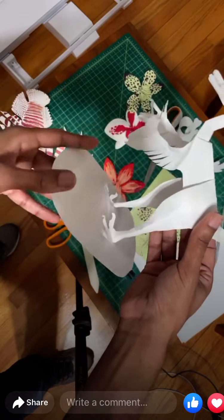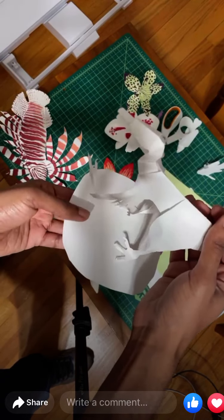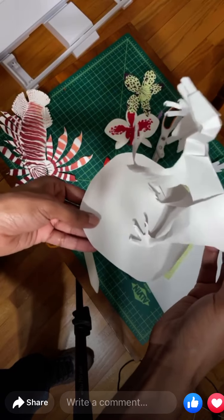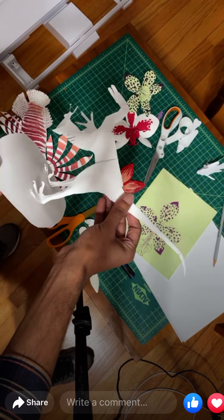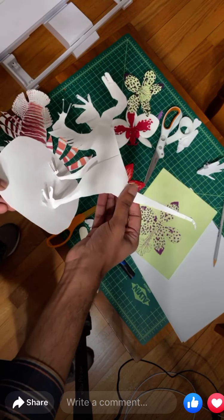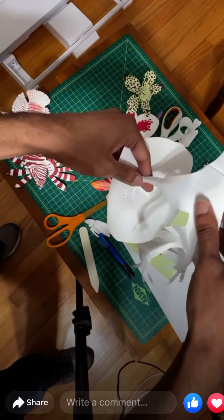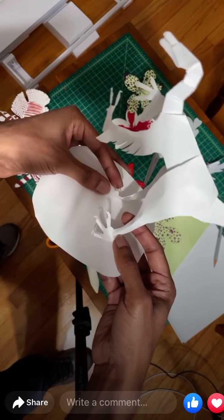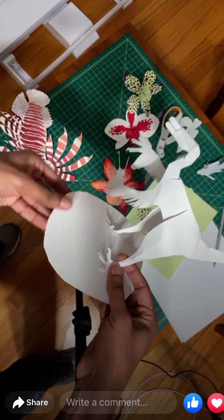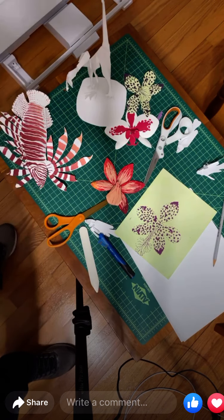I'm cheating a little with glue or tape, but it was really interesting growing up to figure out how they could stand on their own. Most of the challenge is just getting the paper at the ankles to hold weight without flexing too much.